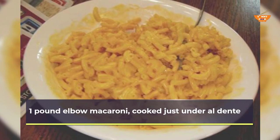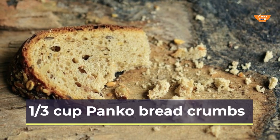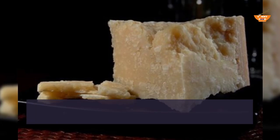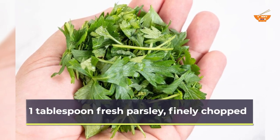1 pound elbow macaroni, cooked just under al dente. For the topping: 1/3 cup panko breadcrumbs, 1/3 cup parmesan cheese, 1 tablespoon fresh parsley, finely chopped.